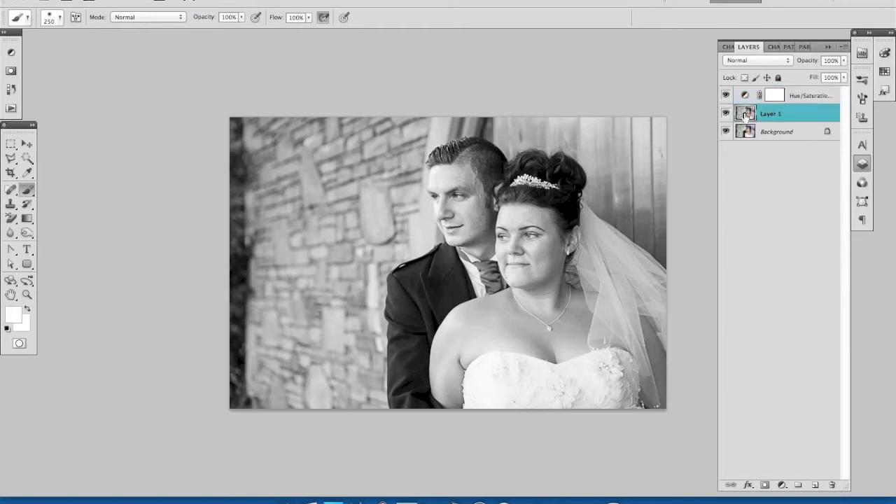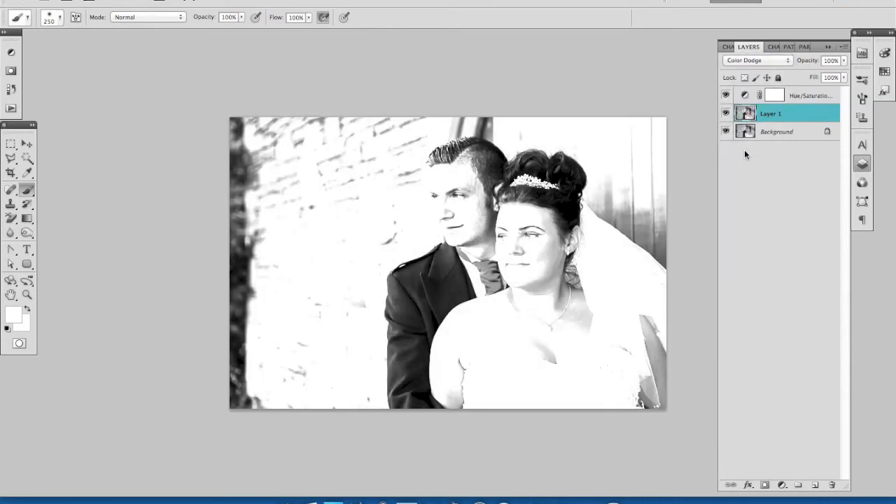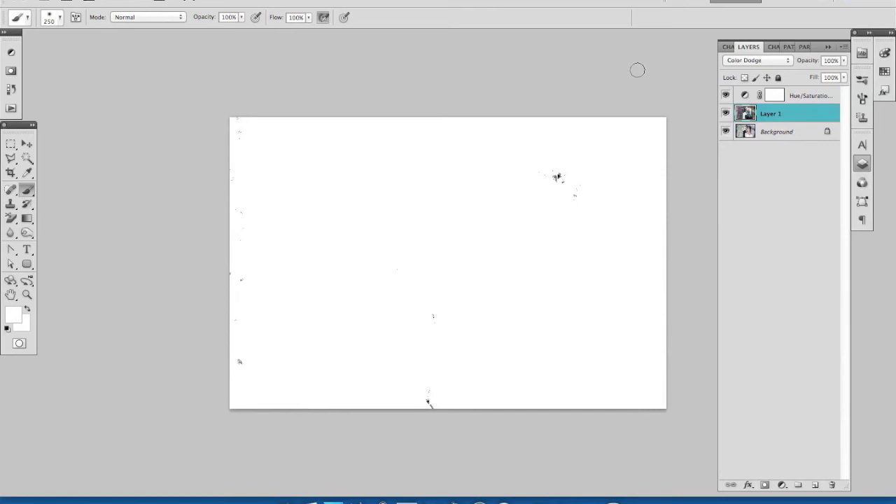The next thing we're going to do with this copy — we're going to select this layer and then choose a blend mode called Color Dodge, which doesn't look right. And we're also going to invert this image. The keyboard shortcut on a Mac is Command and I, or Control and I if you're on a PC. So most of our image is gone — that doesn't look good. But don't worry, we're now going to apply a filter.